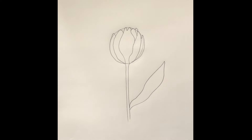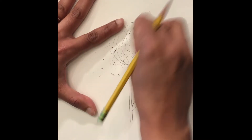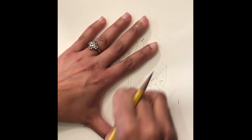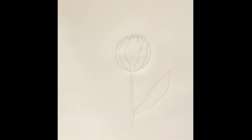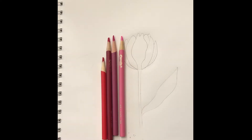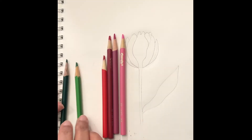Then we begin to erase the rough outline. Then we begin to color with the colored pencils. You have white, pink, magenta — then for the stem and leaf we have white cream and dark green.